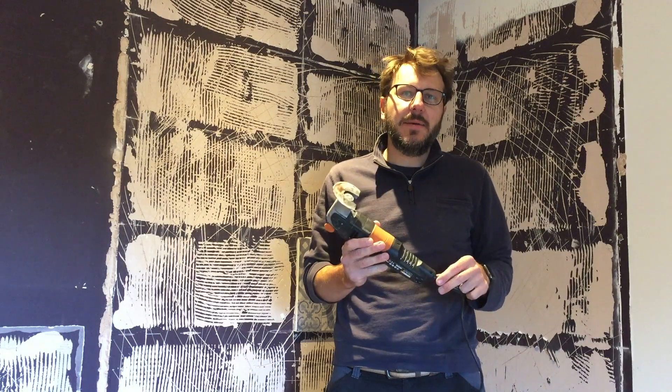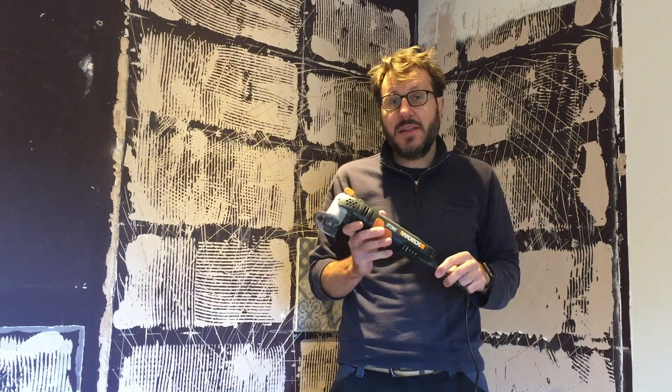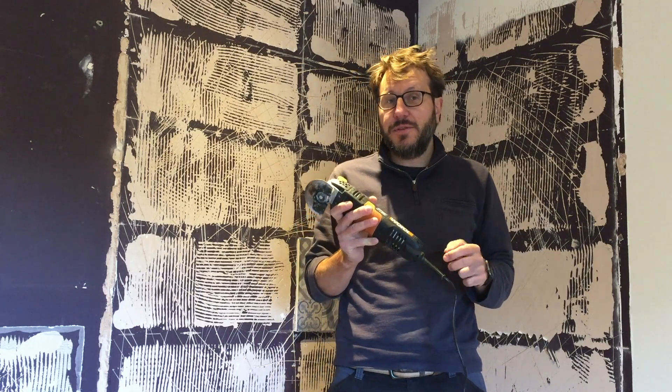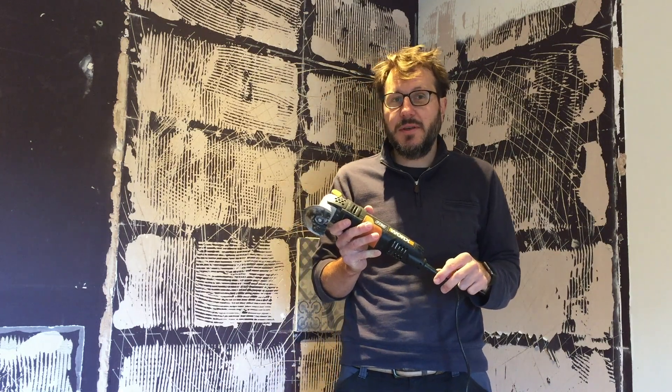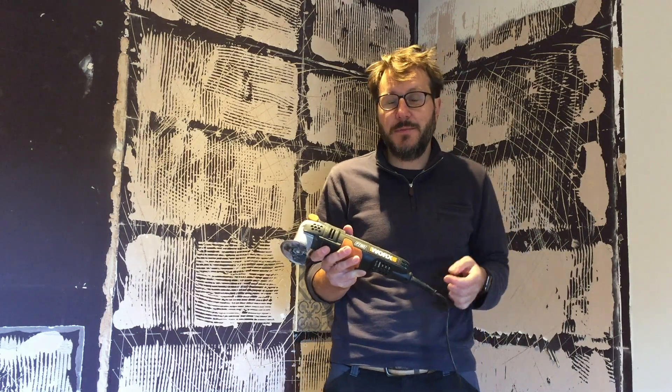Welcome to Home Farm. Today I'd like to review this WORX multi-tool. I've had this multi-tool from WORX for many many years and truthfully I've not really used it too much because the extent of my DIY just never really allowed me to utilize it.